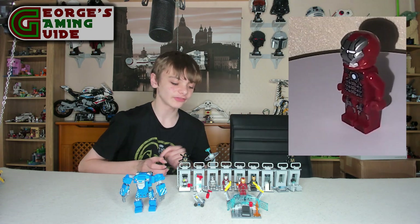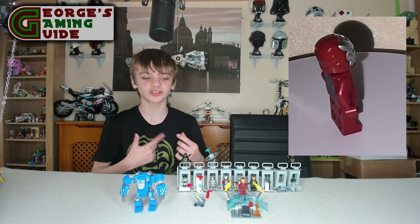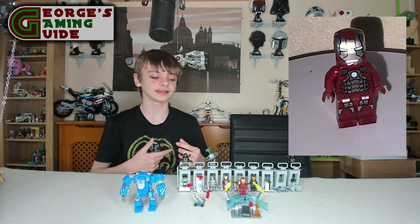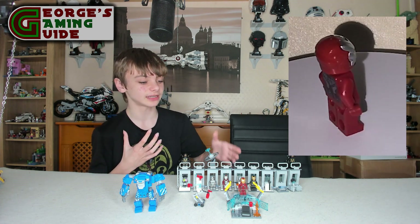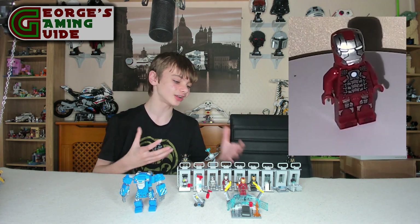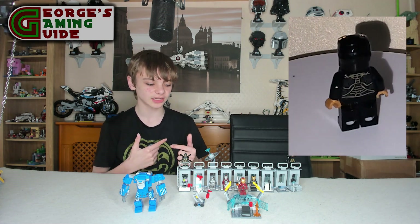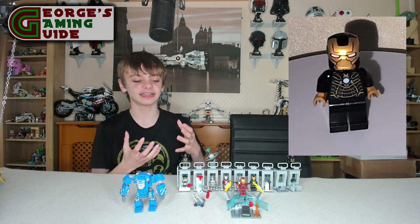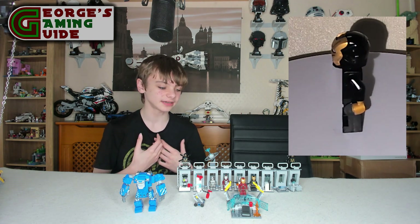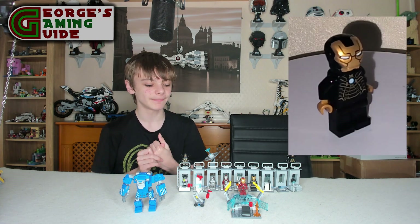Then we have the Mark 5 armour, which actually looks a lot like the modern armour. It has got the circular arc reactor, same as the Mark 1, but it is in silver and red — the closest looking colour to that one. Then we have the Mark 41 armour, which again has the circular arc reactor and is a gold and black colour scheme. I do think that looks quite nice, but I think the red and gold is quite a bit better.